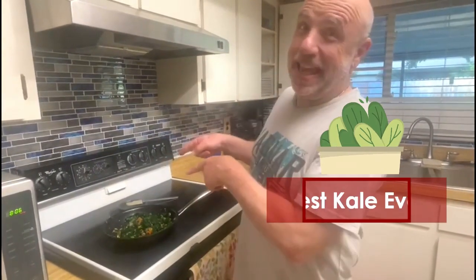Hi, it's Cooking in the Kitchen with Drew with Dr. Gould's Optimal Living Institute. The best kale ever.